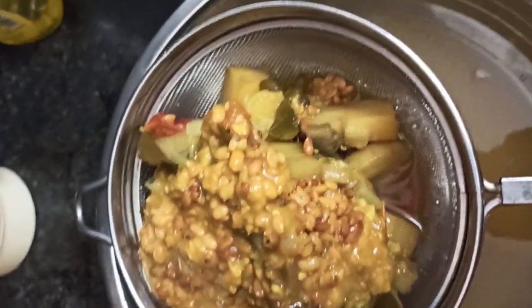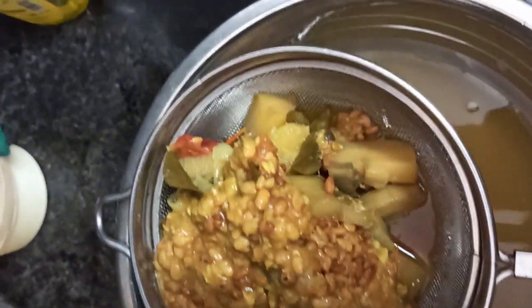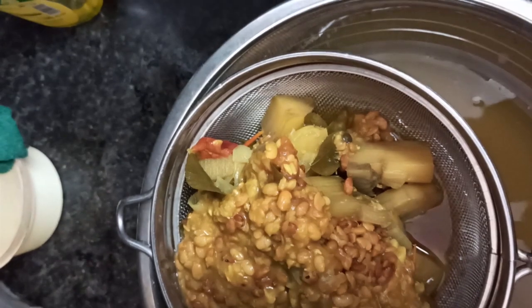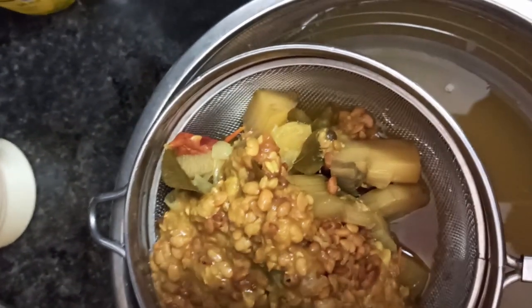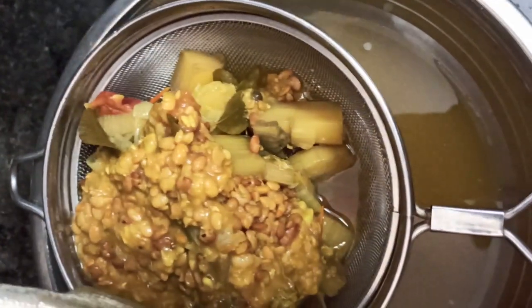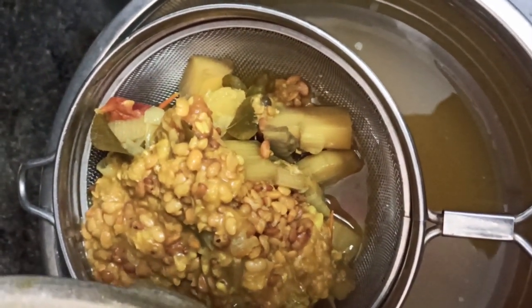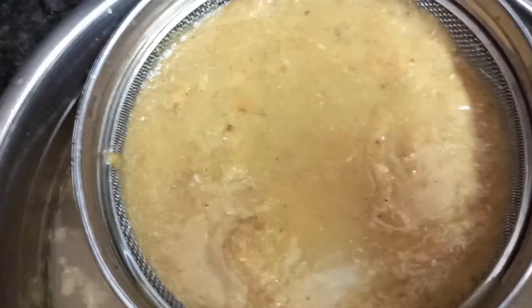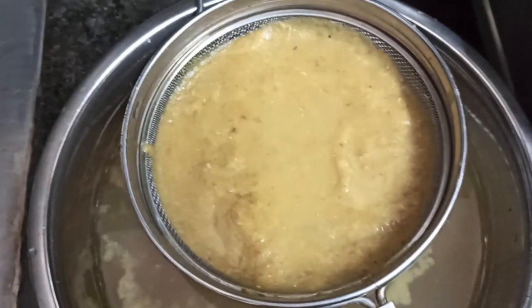If you are eating a little, you will use a cup of soup. You will use a little bit to make a piece of white glass. Cut the soup and add a little bit. Add the soup and add a little bit more.